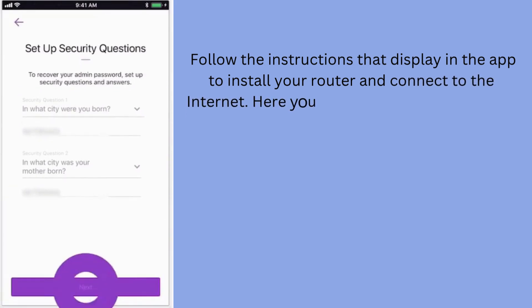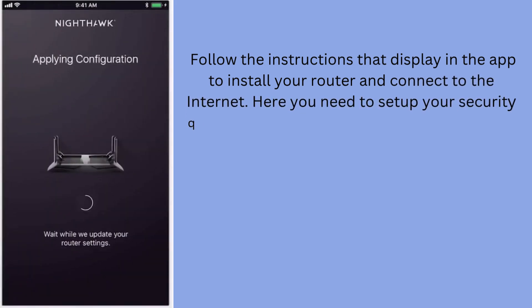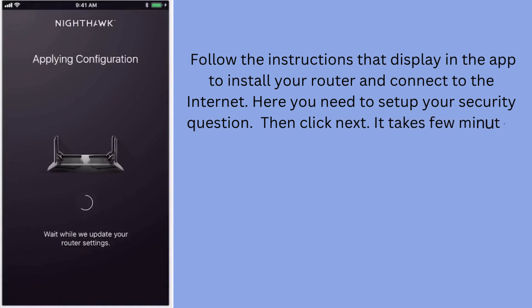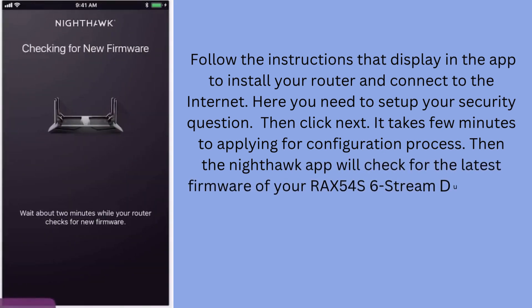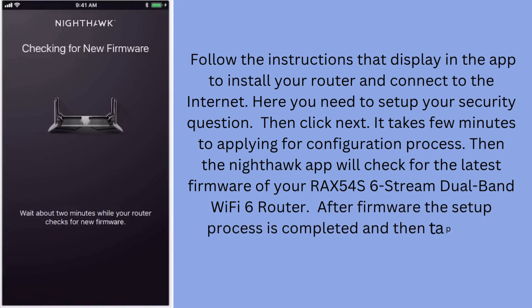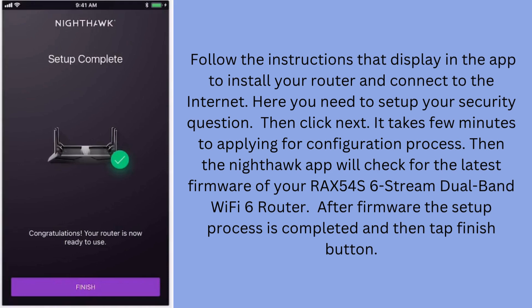Here you need to set up your security question, then click Next. It takes a few minutes to apply the configuration process. Then the Nighthawk app will check for the latest firmware of your RAX54S 6-Stream Dual Band Wi-Fi 6 Router. After the firmware update, the setup process is completed — tap the Finish button.